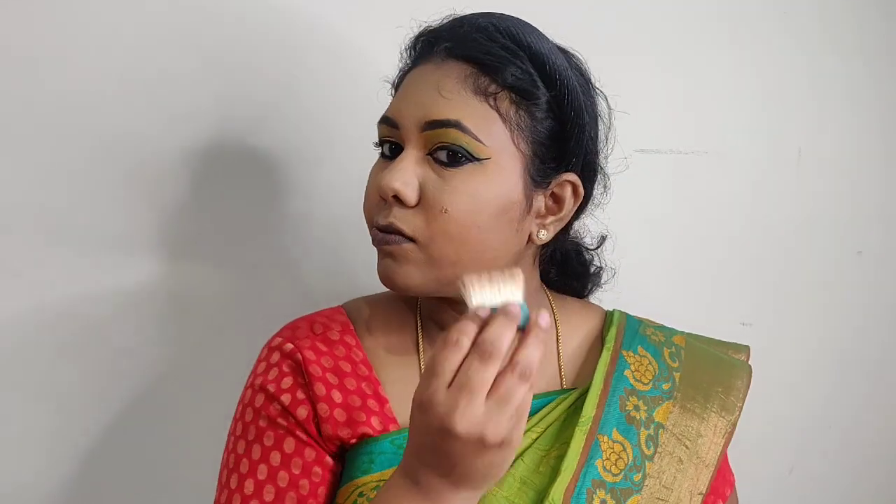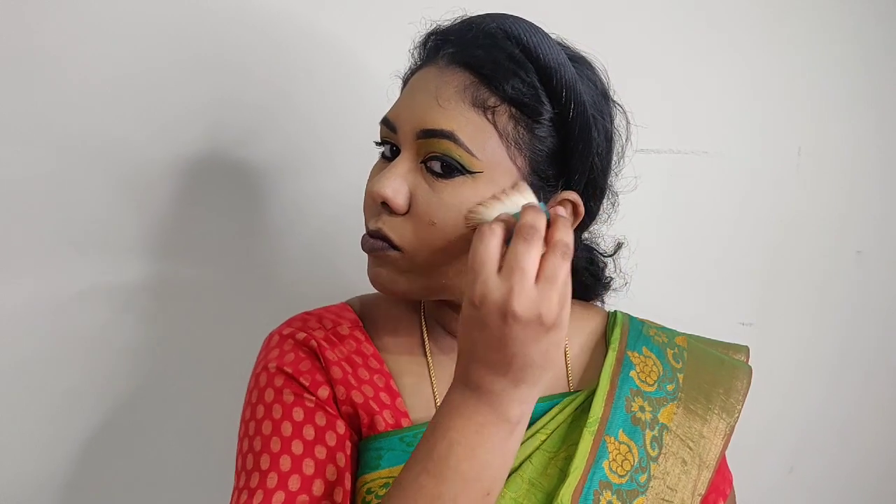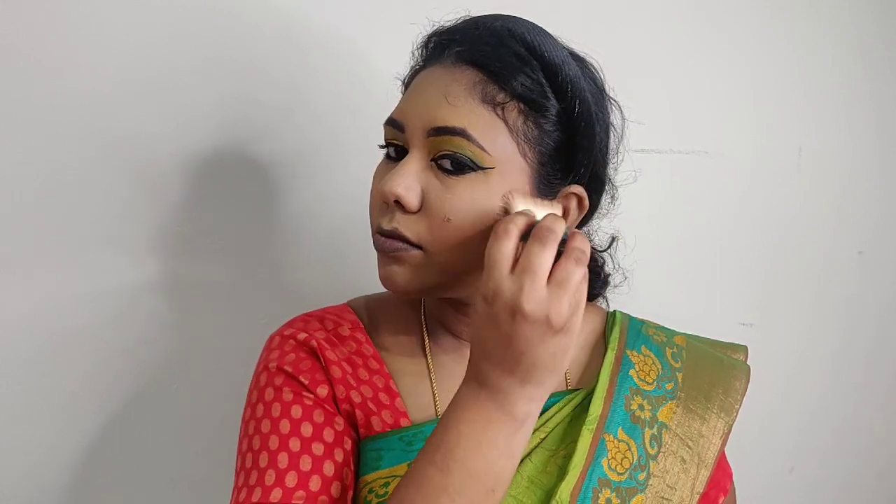Next, I add the Benefit Hoola Bronzer in the shade Toasted to make the face look a little dark and contoured. I use this on the cheeks and nose area for contouring.